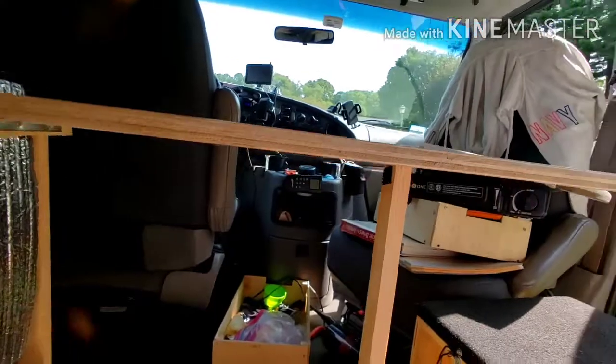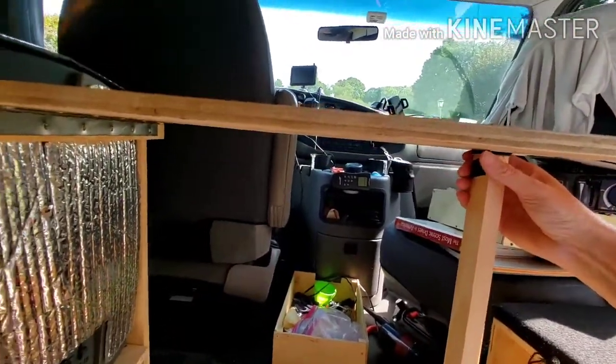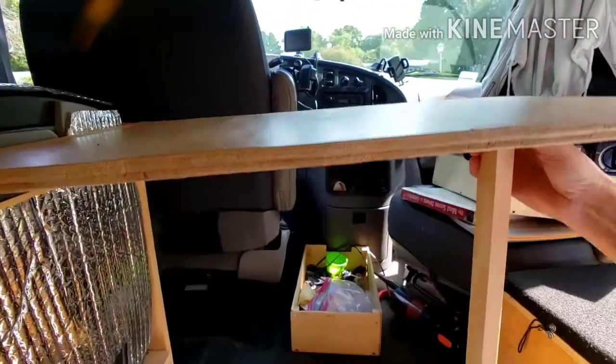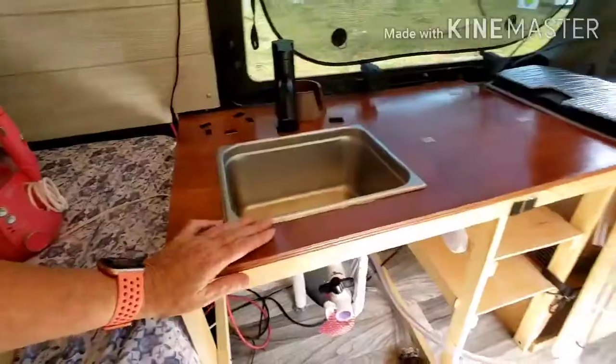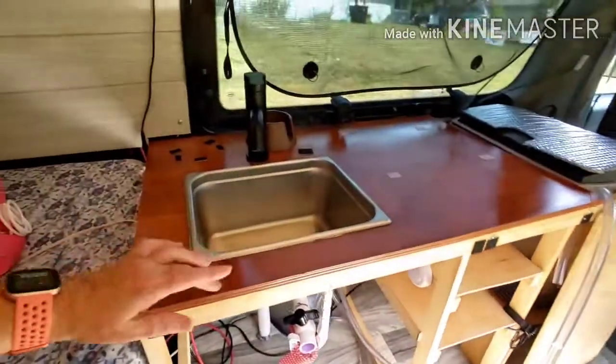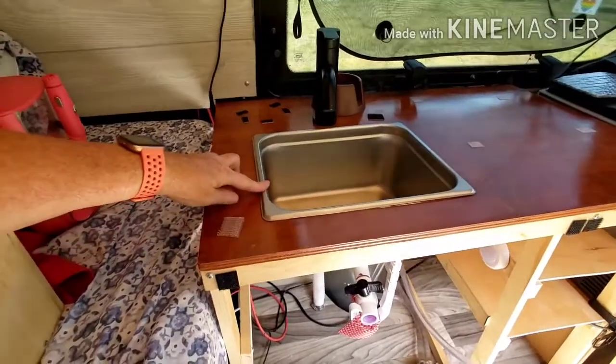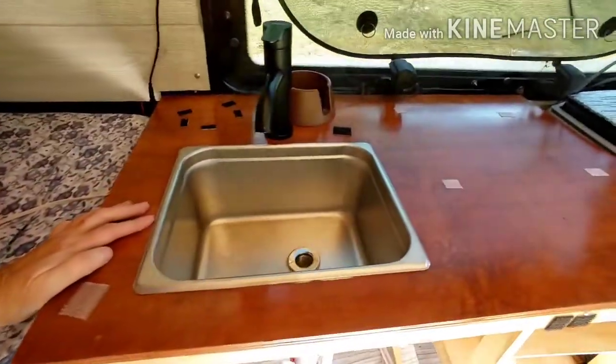We can sit here on the toilet stool and eat. So after the frame and the shelves were done, I just measured the area for the counter, stained it, and cut the hole in it for the sink. And that gave me that counter.